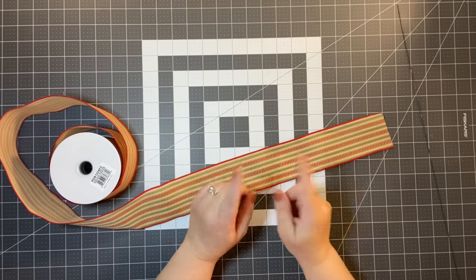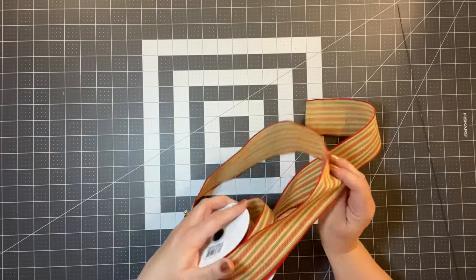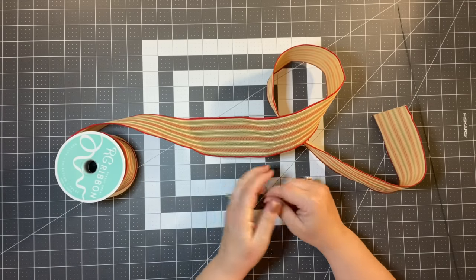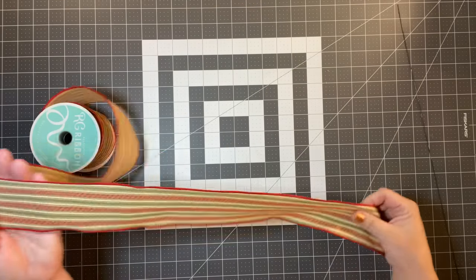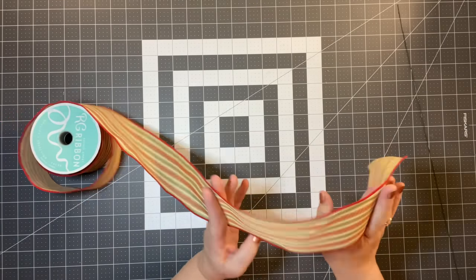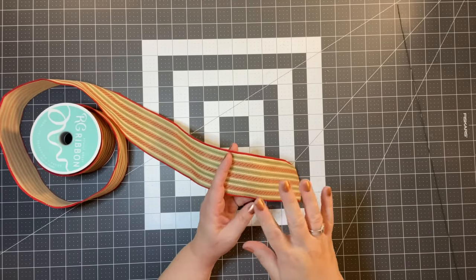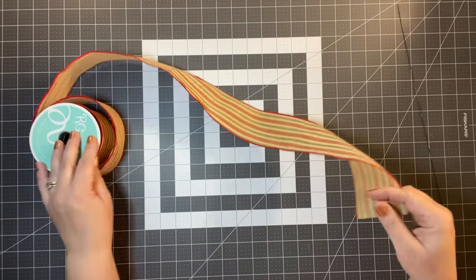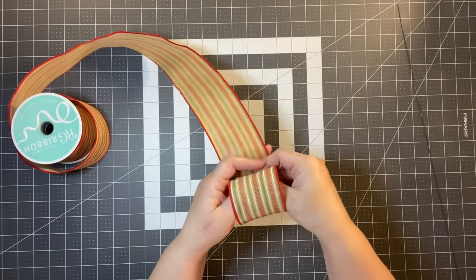Now let's talk about the Mary Casey bow — that's what I call it because I showed it in a video last year, which I'll share in the description box below. We're going to take that 2.5 inch ribbon again. The 2.5 inch really is a nice size. We're going to take it and make a loop — just one loop. See how I'm holding that? Then I'm going to gather it and hold it with my thumb.